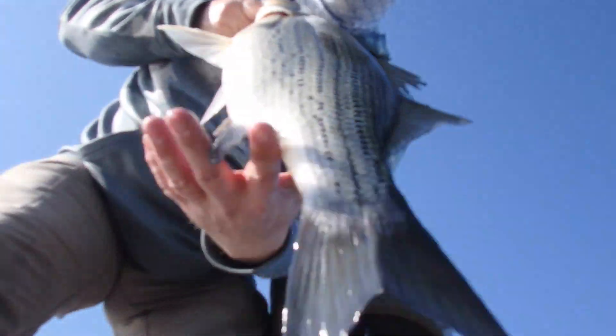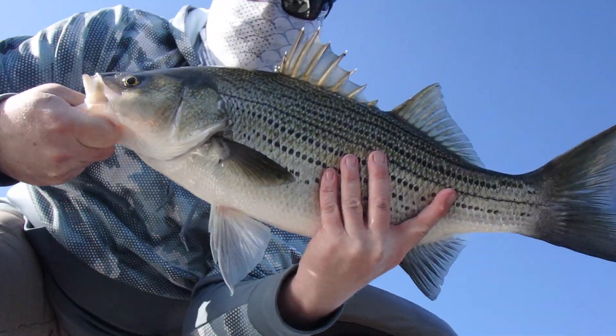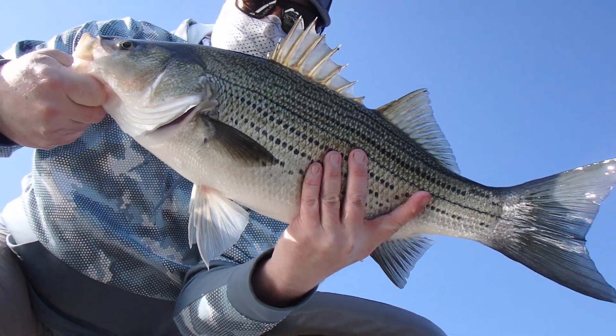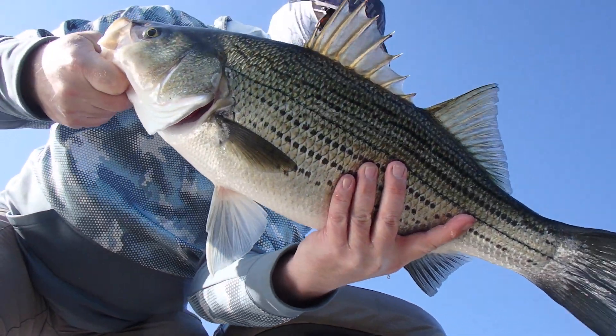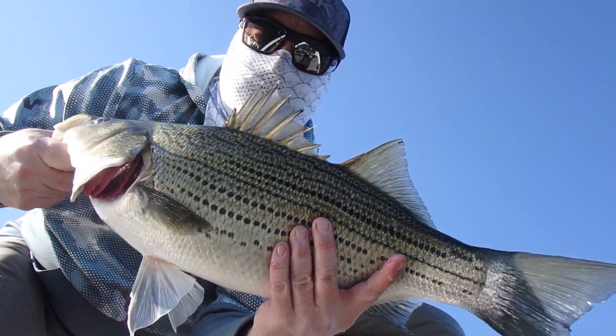Had a very multifarious day — a lot of different species of fish — and it's a testament. That's a nice fish. To the effectiveness of the bait that we're talking about today. Wiper, same technique, sitting on a dock.